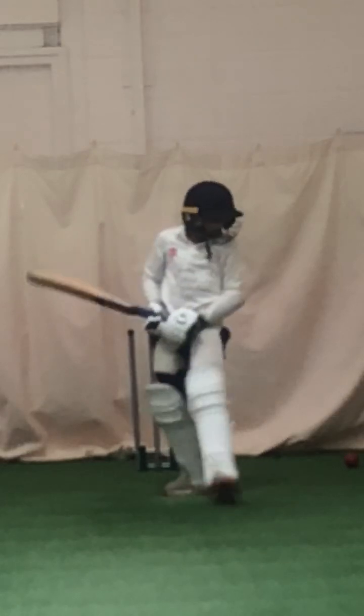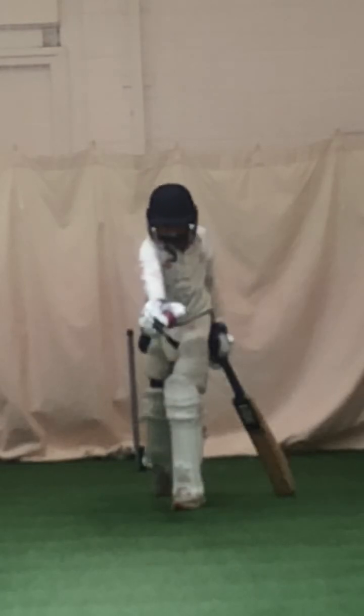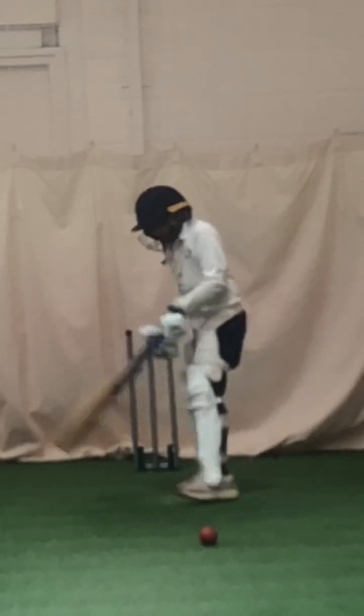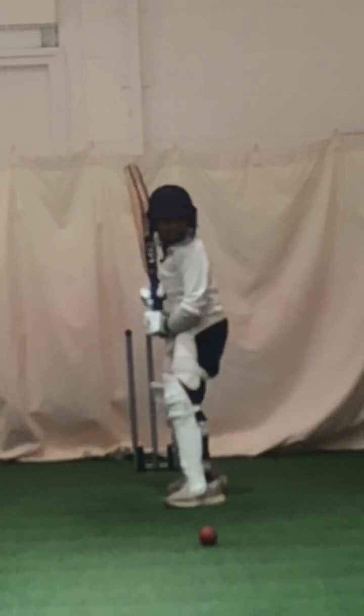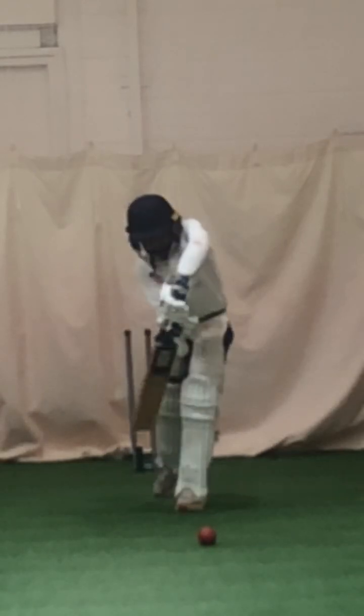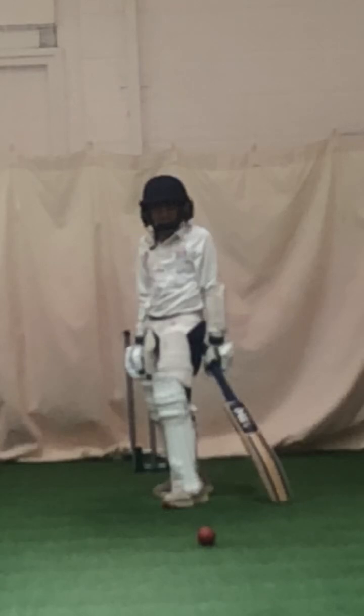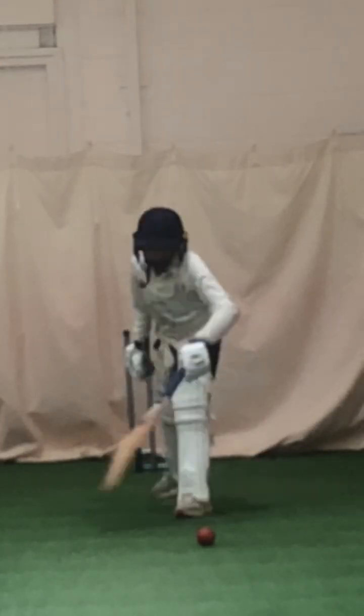Kinder, go and grab a ball and put it down where that ball pitched. Grab a ball and show me — where did that ball pitch? Come on, put it down. Yeah, probably a little bit more towards me. Now go back in your stance. Right, what sort of shot are you going to look to play to that? You're going to get forward and defend it — can't drive it, can you? And that's what happened, you tried to drive it. Ready — pick the right length.